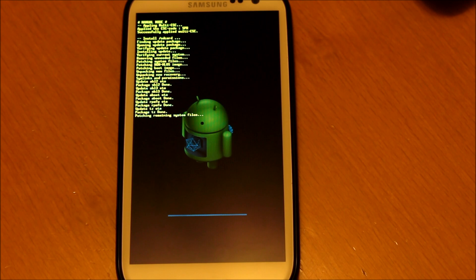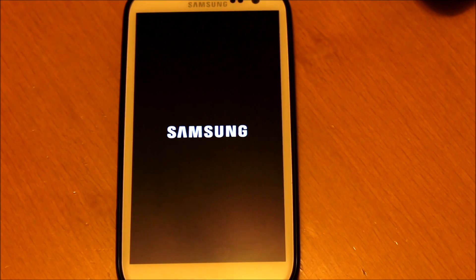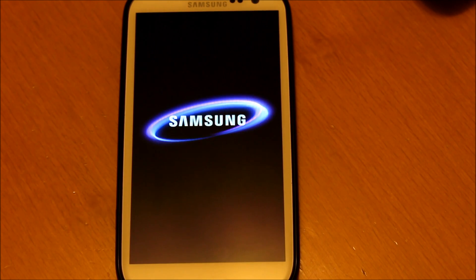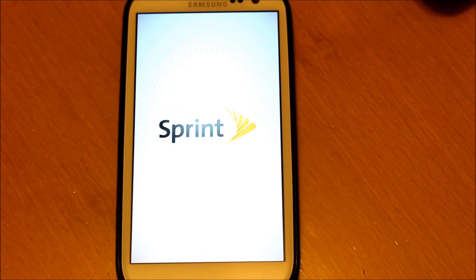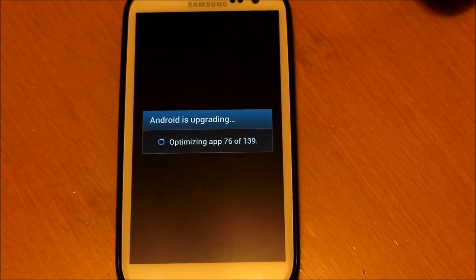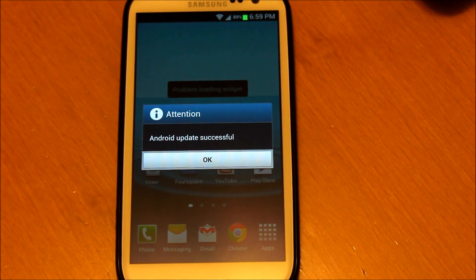Once you see this text scrolling across your screen, that means you're almost done. It says 'install from SD card complete.' Now your phone will reboot. As you can see, the boot animation has changed for the Jellybean update. It will continue as usual and then you will get a screen that says 'optimizing apps,' which could take a long time depending on how many apps you have. Now we're back at the home screen — Android update successful.